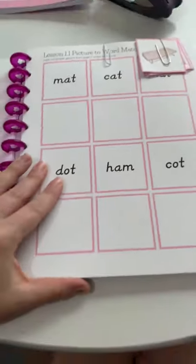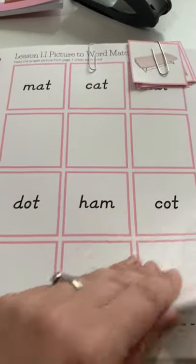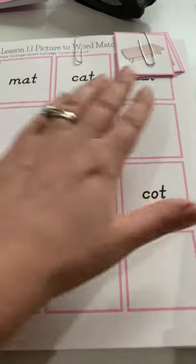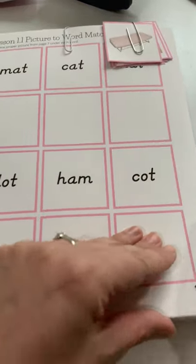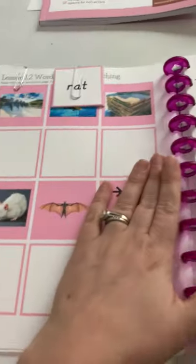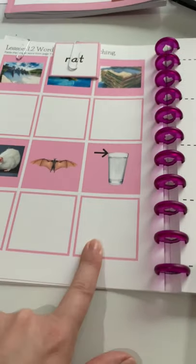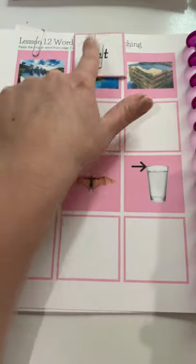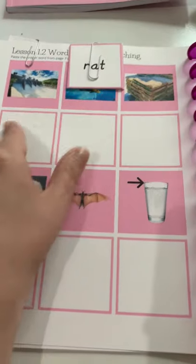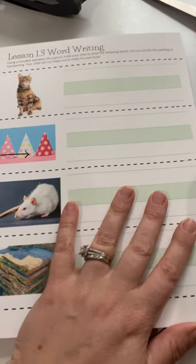Let me do a flip-through to show you the progression. We start with easier three-letter words like 'sat' — we do three-letter words throughout this whole workbook — and we start with word reading and then picture matching. These are already cut out and ready to be matched. Your child can place them and then put them back or glue them down depending on how you're using the workbook. You can also take these out and laminate them to use as shelf work. Here we have pictures on the page with words that get matched underneath each picture, and we also incorporate writing.